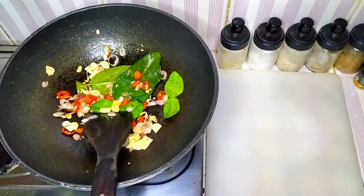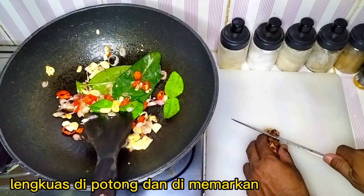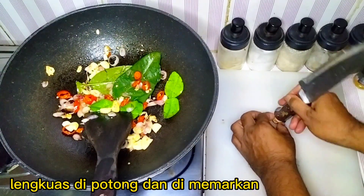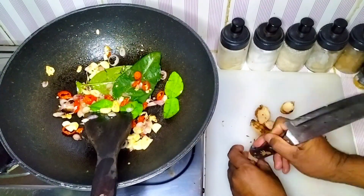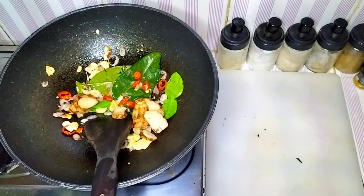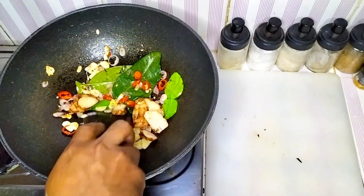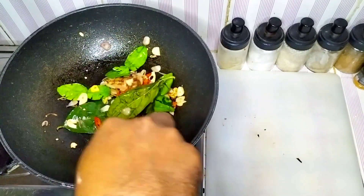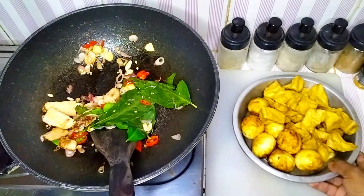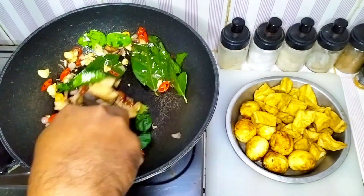Now let's put a bun in there. Then I'll add the baking powder. Then an hour later, I mix it up and add a kilo to the baking powder.